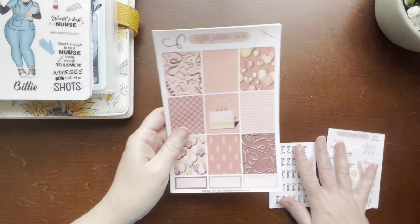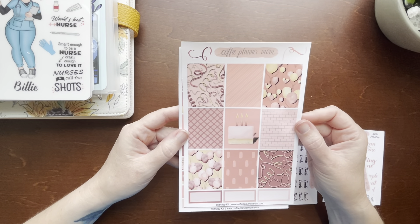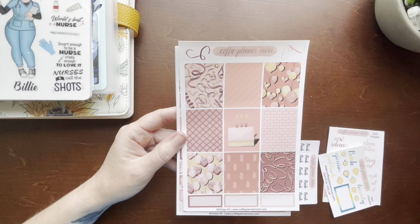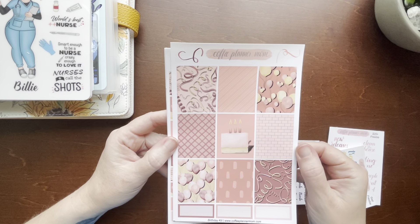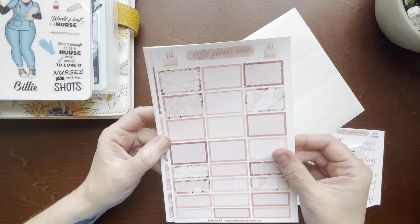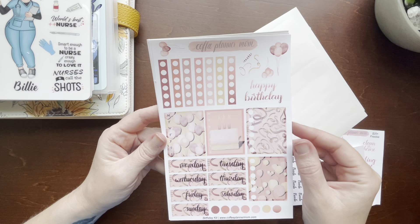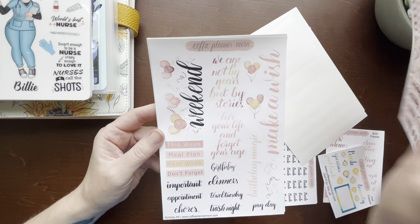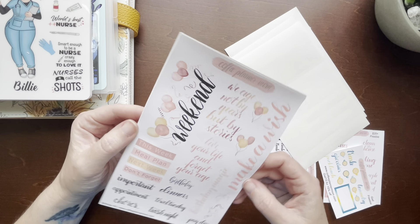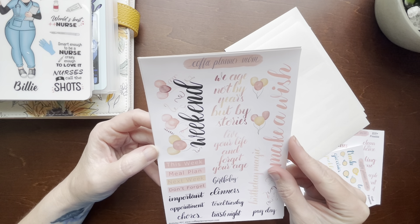I got the Birthday Kit. I love the balloons and the colors, the pink streamers. You get your full boxes, your half boxes, and quarter boxes, checklists, Monday to Sunday, deco, weekend banner — 'Make a Wish,' 'Birthday Magic,' 'We Age Not by Years But by Stories,' 'Live Your Life and Forget Your Age.'